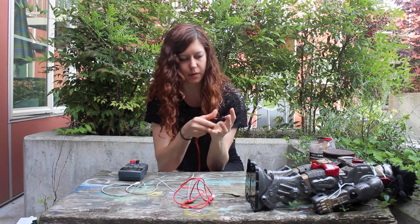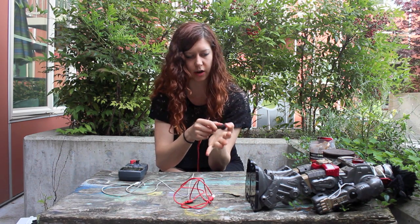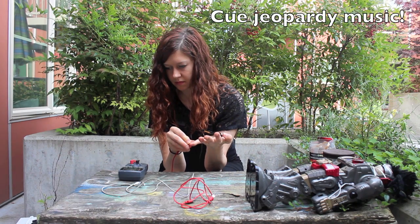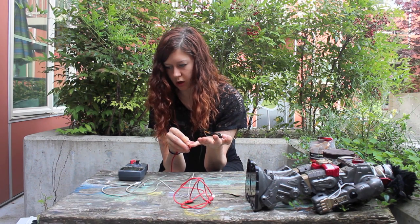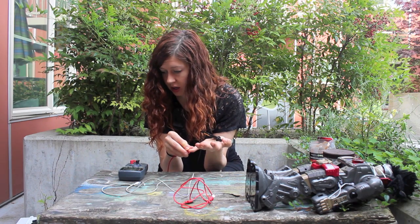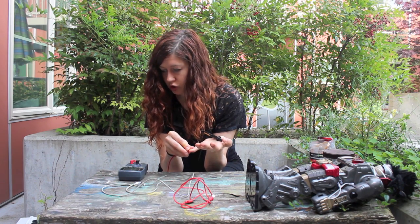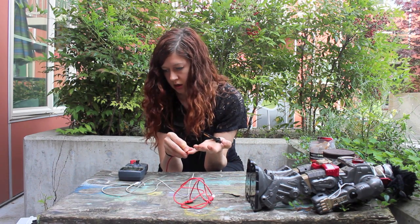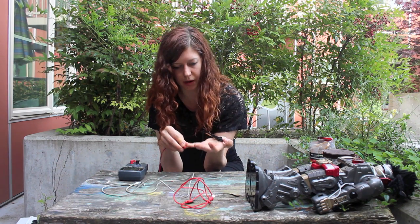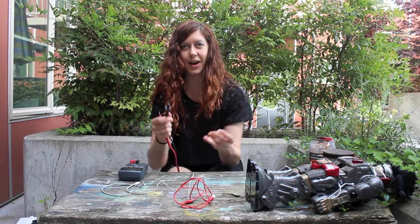Now if I lick my fingers, it should go down. I saw 300 kilohms when I first licked my finger, and now I'm seeing about 1.3 megaohms — still lower, but it's probably evaporating or something like that. So the resistance of your body does actually change depending on whether it's totally dry or if it's wet.